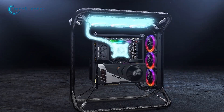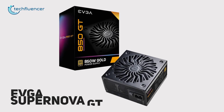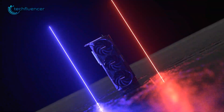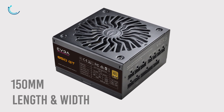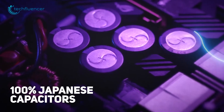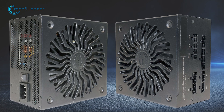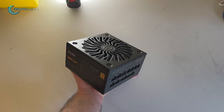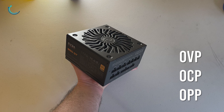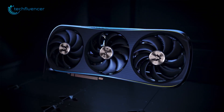EVGA is known for designing good quality PC components for a very long time, and the power supplies are no exception. Check out the Supernova GT 80 Plus PSU, which is enough to power up your new RTX 4090 graphics card. With 150mm length and width, this compact size power supply is equipped with 100% Japanese capacitors to ensure long-term hassle-free electrical performance. The Auto Eco Mode feature causes fans to shut down automatically in a low-load environment, and it comes with plenty of situational protections like OVP, OCP, OPP, and many more.